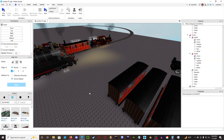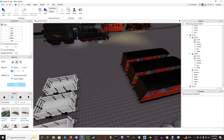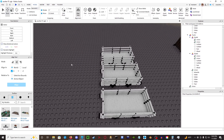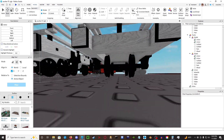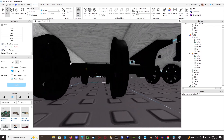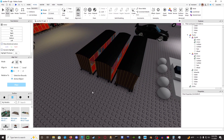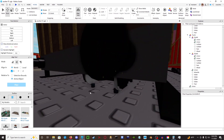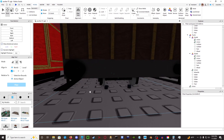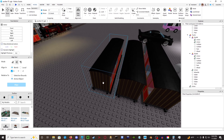Hello everybody and welcome back to a quick rigging tutorial for bogey rolling stock. If you guys remember from last time, we rigged these nice slate wagons to have both regular hinges and VS2. Today we'll be doing the same thing for bogey coaches — as you can see, this one has the hinges on and this one has the VS2.